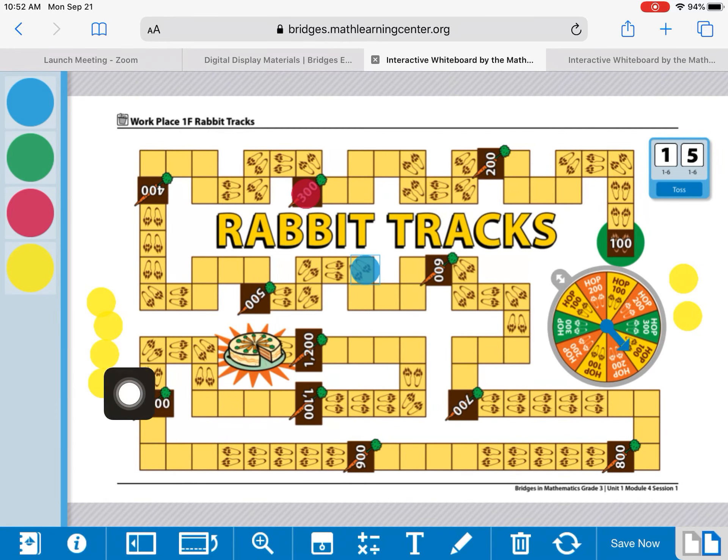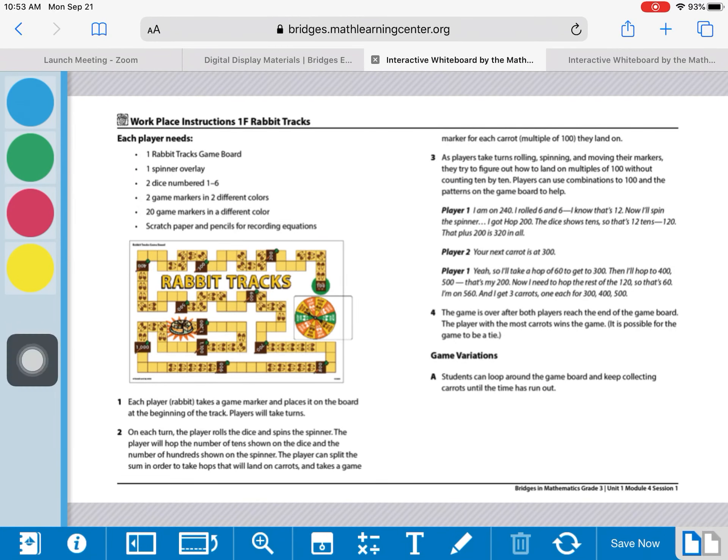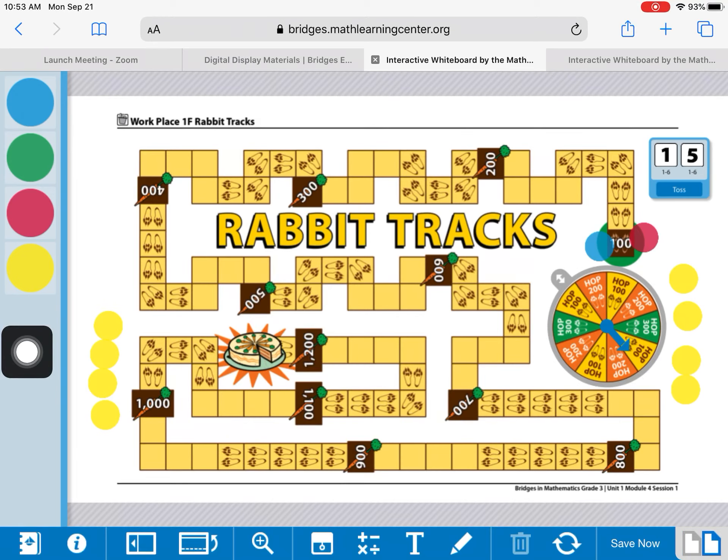Play continues all the way through rabbit track land until we get to the carrot cake, and that's when we total it up. Some students in my class ended up with the same amount of carrots. I always like to have students continue to play — they could set a timer and whoever is winning after two minutes wins, or they can play a whole other round. There are other variations: the rules say you can go until time runs out, which is what I use if there's ever a tie.